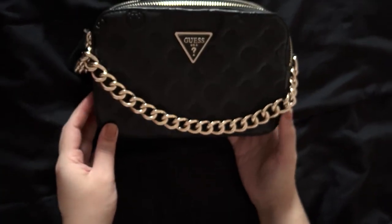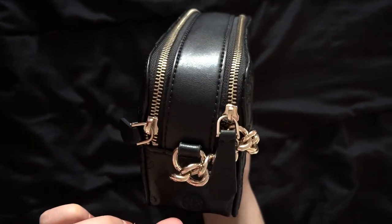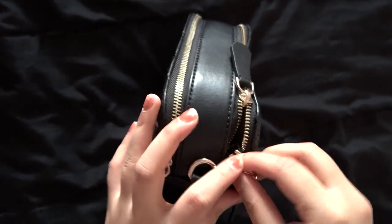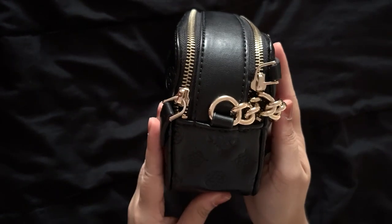This looks pretty good actually — it's not too crowded. You can hide the chain with the flap of the zipper so the chains don't really show. I'm just adjusting it to make it look more neat.